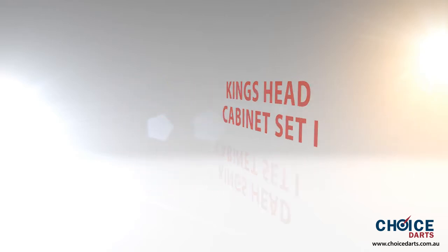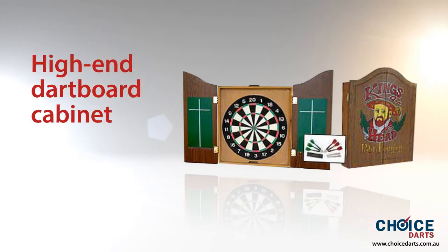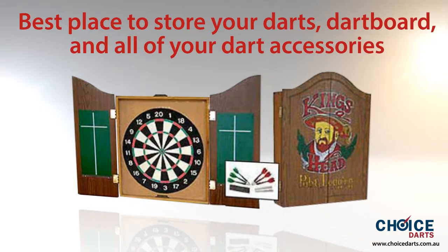King's Head Cabinet Set Eye — inclusive of everything, this King's Head Cabinet Set Eye offers a high-end dartboard cabinet appropriate for all bristle dartboards. Equipped with easy wipe scoring panels and a strengthened back panel, King's Head Cabinet Set Eye is the best place to store your darts,